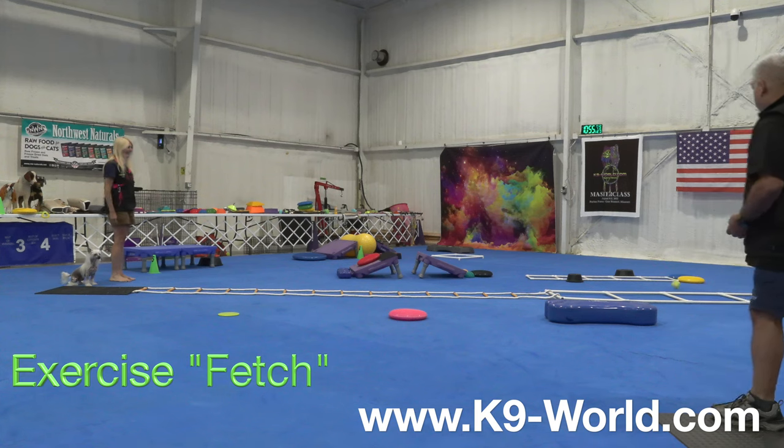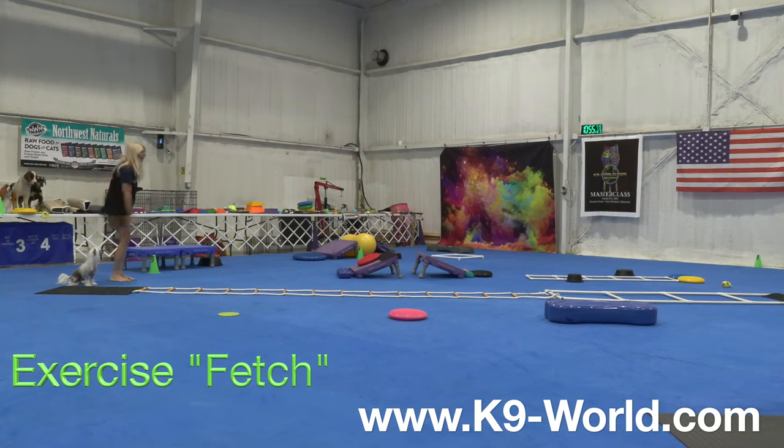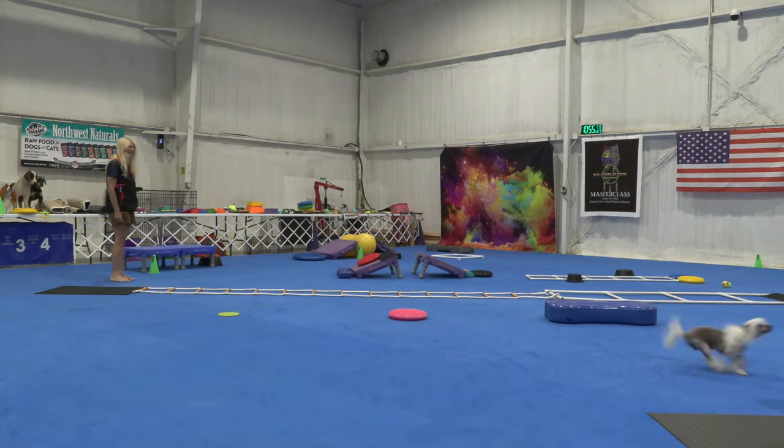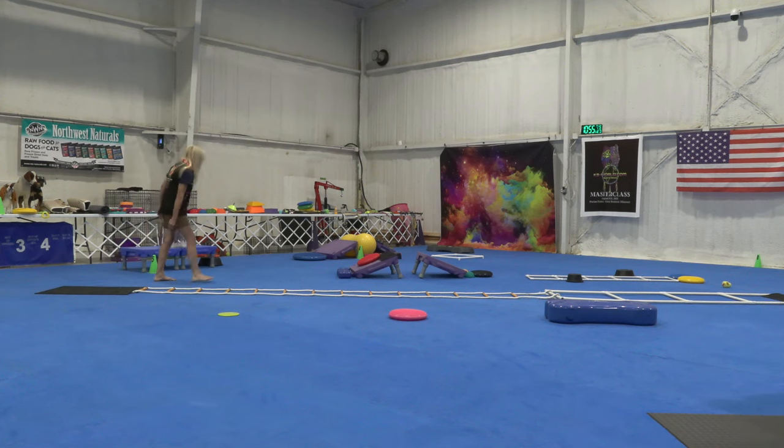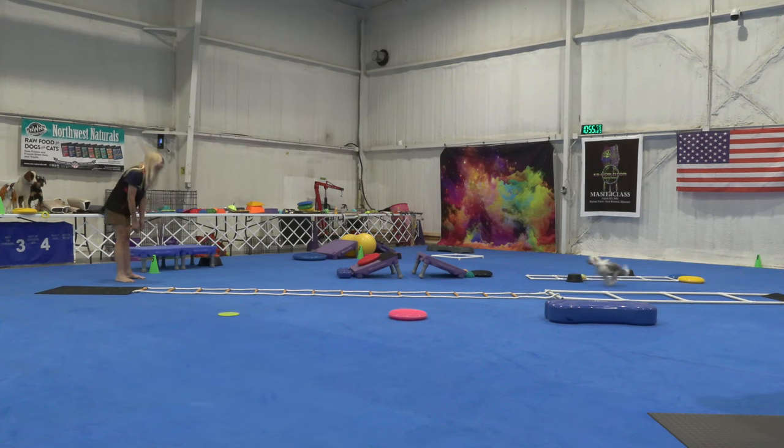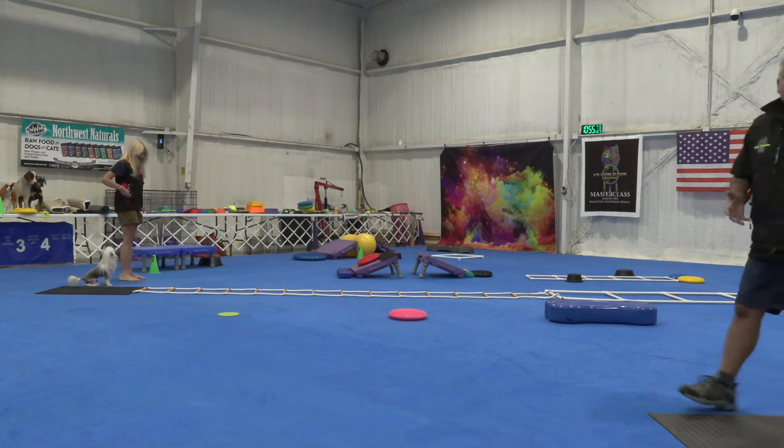Mark. All right, fetch. Fetch. Yes. Good boy. Fetch. Good. Here. Yes. Finish. Seat.